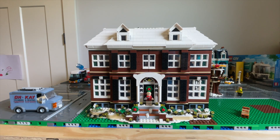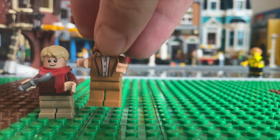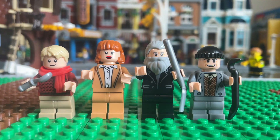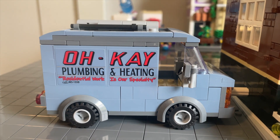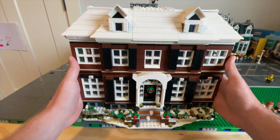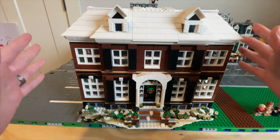The Home Alone Lego set, number 21330, comes with 3,955 pieces. Five minifigures, including Kevin, his mom, Old Man Marley, Harry, and Marv. And one okay vehicle. So not only is this set very large and bulky, but it's so nicely built.